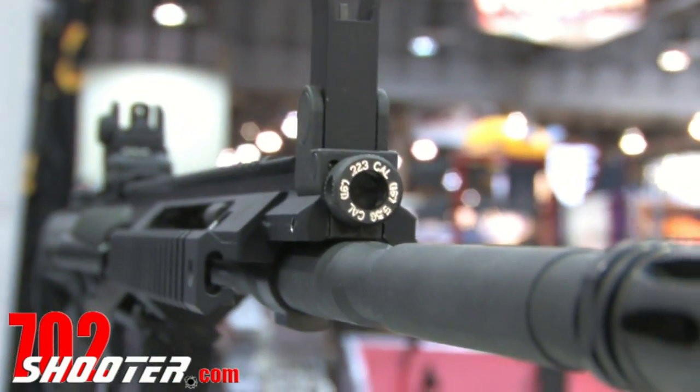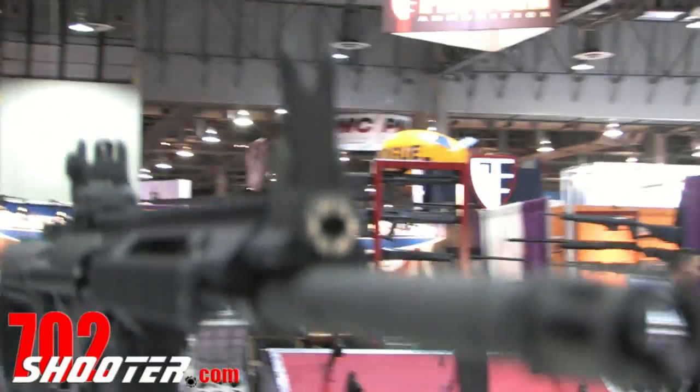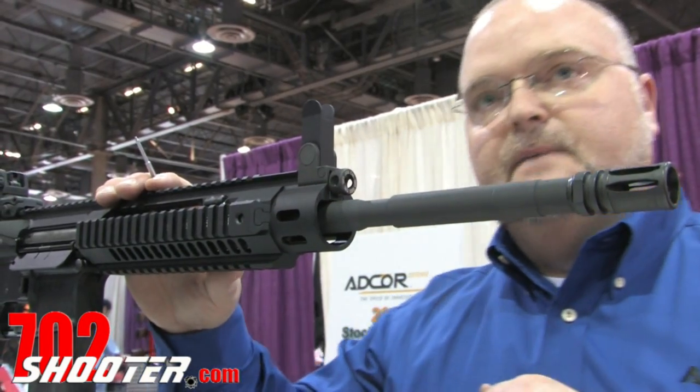All the torsional forces created by that piston actuating are transferred to the handguard, allowing us to have enhanced accuracy potential out of a piston rifle. The bottom picatinny rail comes across to capture the disassembly pin.